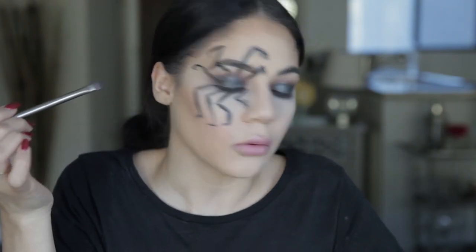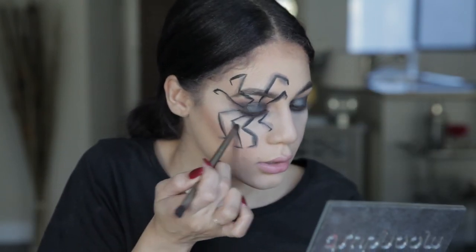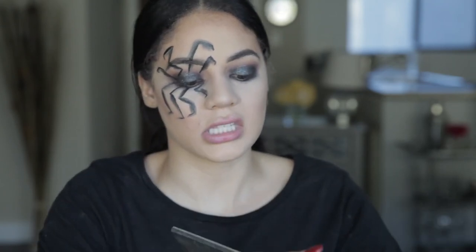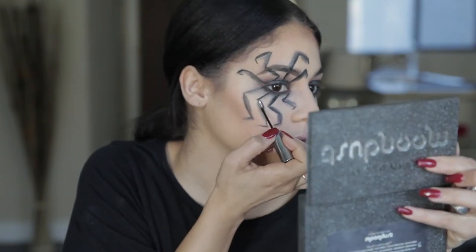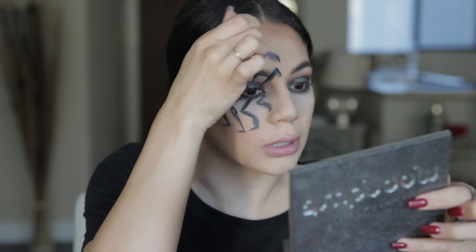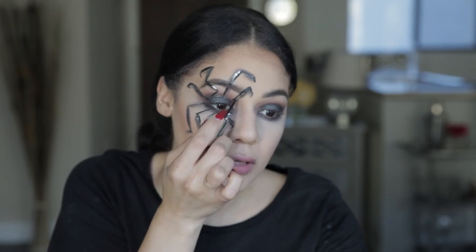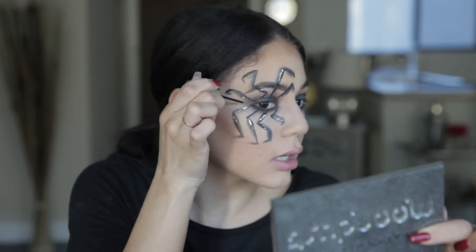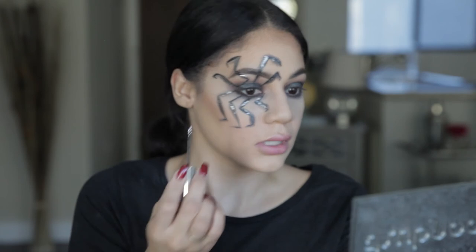I just shaded each leg with the black eyeshadow. Now I'm packing on some sparkly black shadow over some of the legs, then going in with my Urban Decay silver glitter — it's almost like an eyeliner pen, so it's really easy to press onto parts of the legs. I don't want the whole leg covered because I want some black showing. This is perfect for a Halloween party or trick-or-treating — it'll really show up in the dark.